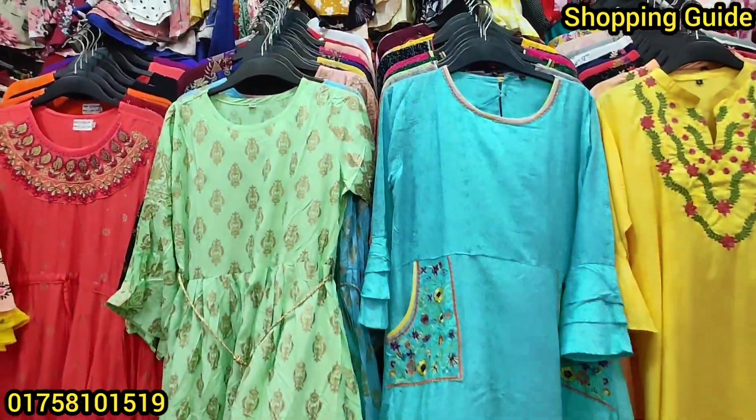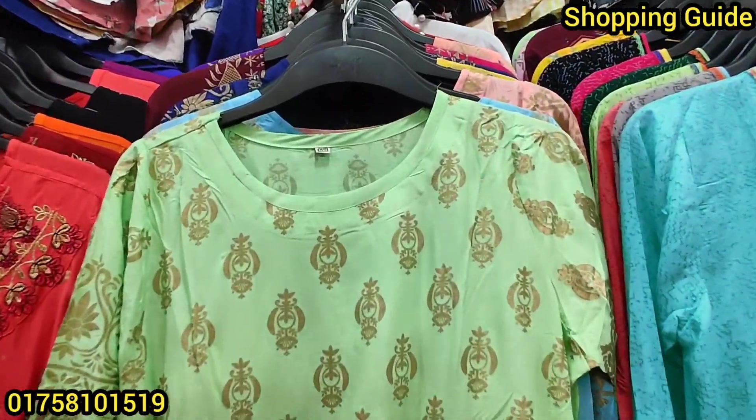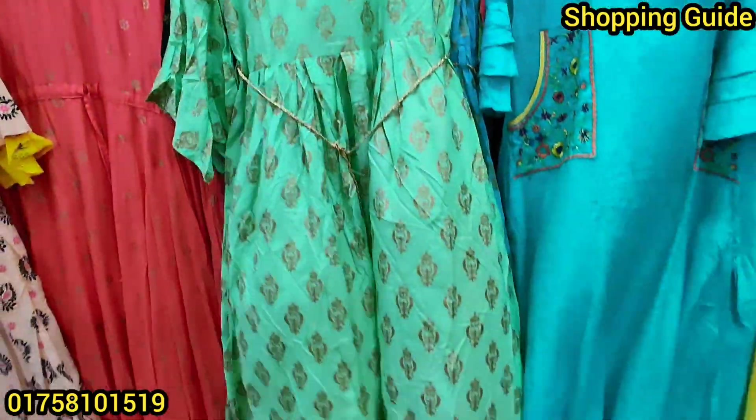Hello everyone, welcome back to my shop and welcome to our shop. We are going to show you the new Zaki fashion.